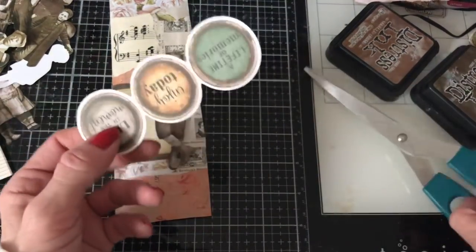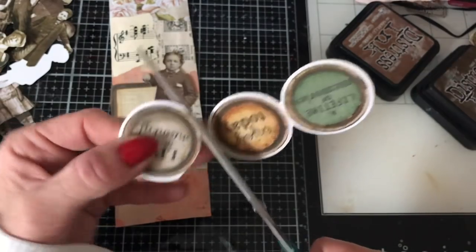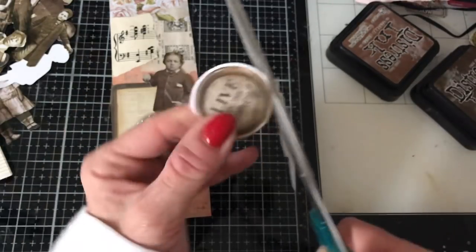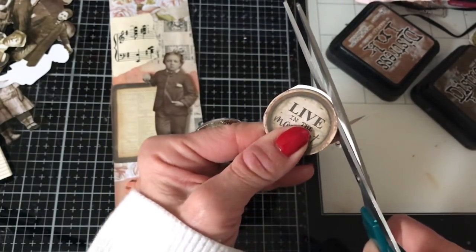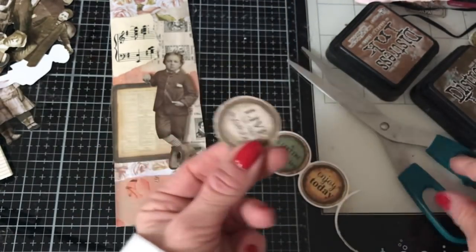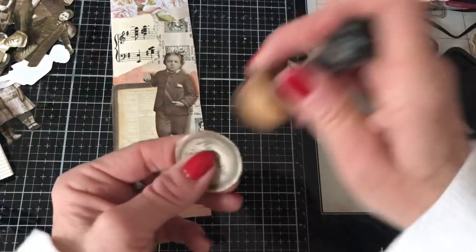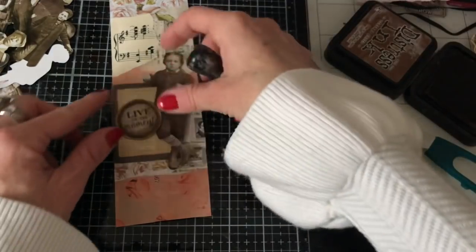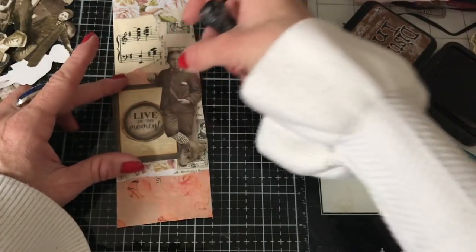Unfortunately I no longer have a one-inch circle punch — this may actually be one and a half inches, to be honest. Probably before hacking around at this and making a hideous job of cutting it, I should have tried it with my one and a half inch circle punch, but never mind. It doesn't look too bad. So I'll just ink that up — yeah, that looks nice. And I'll just have him kind of up there leaning against that.